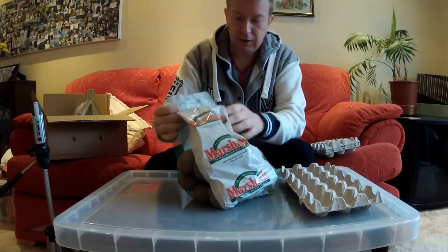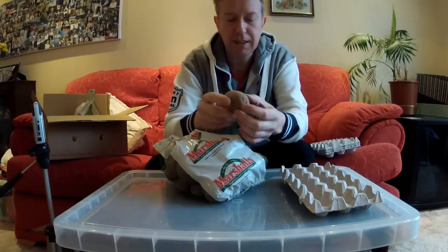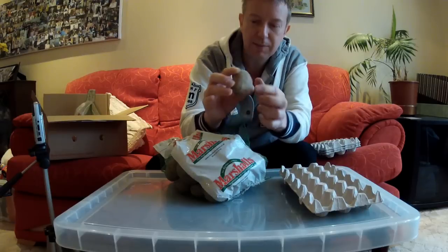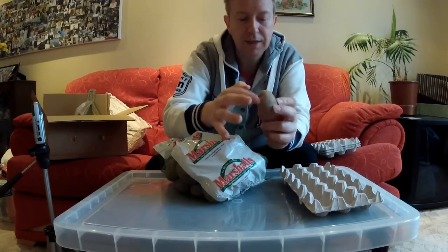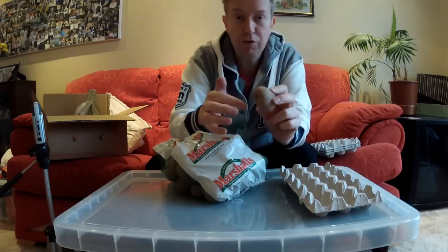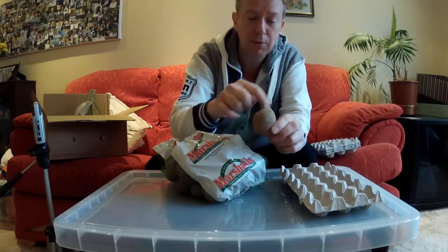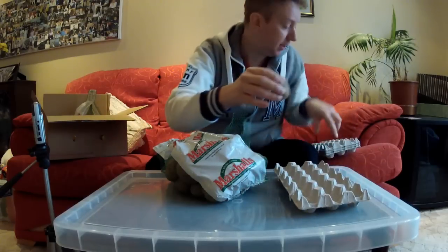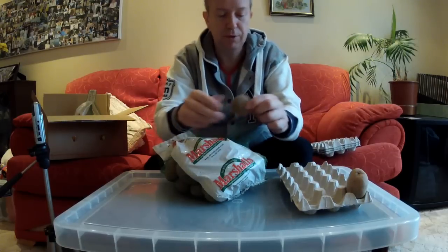Chitting is pretty simple. Basically on the potato you've got two ends. One end is a kind of scar where the potato was attached to the plant. At the other end you have lots of little tiny strange lumps and dots — that's called the rose end, and that is where the sprouts are going to come from. You want the end with the most dots pointing up, and you just place them upright in something like an egg tray — these actually came with the potatoes.